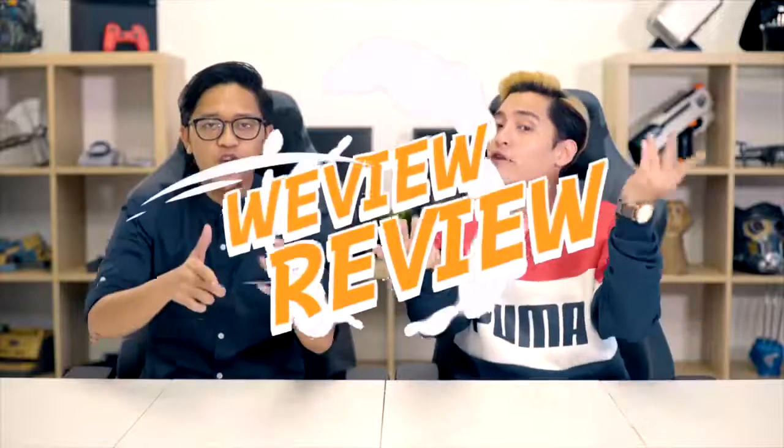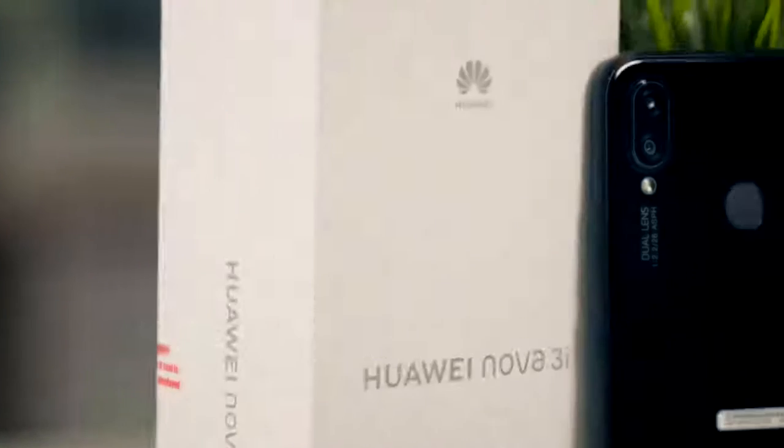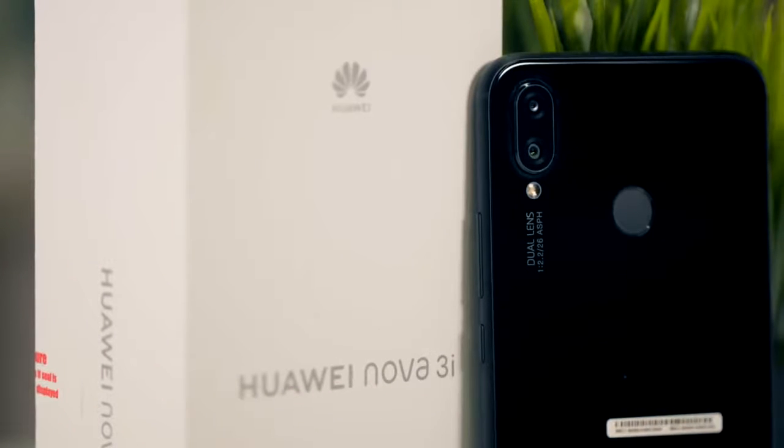Hey guys, welcome back to another episode of Review and Review! We review things and like them because we like reviewing things. And today we're going to be reviewing the Nova 3i by Huawei.